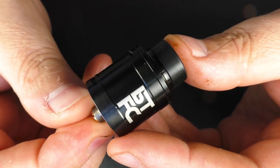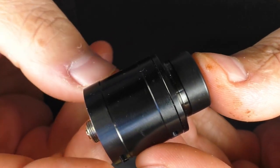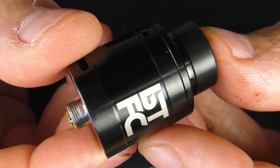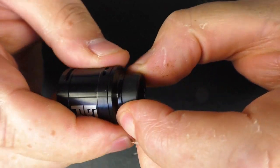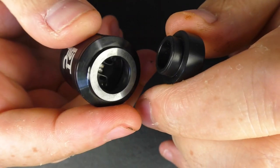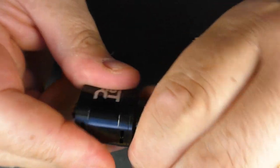Here's a brand new one I've just taken out of the tin. This RDA is 25mm in diameter, and not including the 510 pin but including the drip tip, you're looking at 26mm in height. We've got an 810 drip tip up top. I have no issues with threads or O-rings — everything's within tolerance. It all goes together no problem at all.